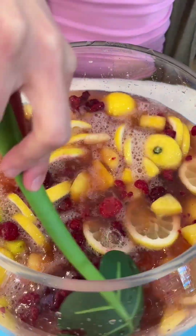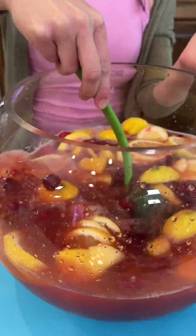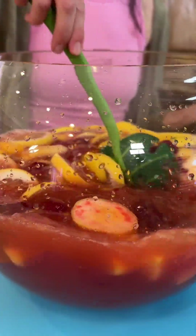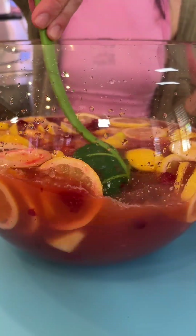All right, let's give this a nice stir. This is something that is so easy to put together right before a get together. You can throw in some ice cubes if you'd like and just really make it fabulous. Wow, this smells incredible.